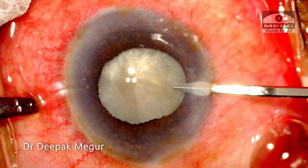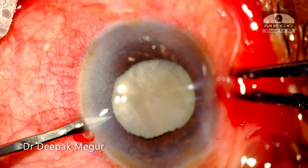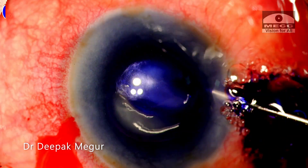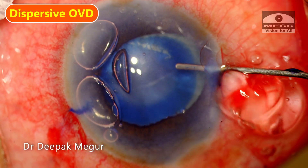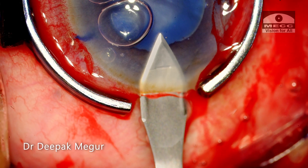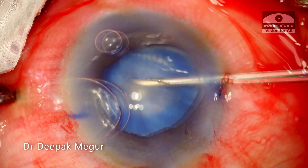Two paracentesis incisions are created. While doing the side port incision, the blade touches the iris, just demonstrating the extreme shallowness of the anterior chamber. The capsule is stained with trypan blue. Dispersive OVD is used to coat the endothelium and also deepen the chamber. The main 2.8 mm incision is created. The capsule is punctured with a bent needle.